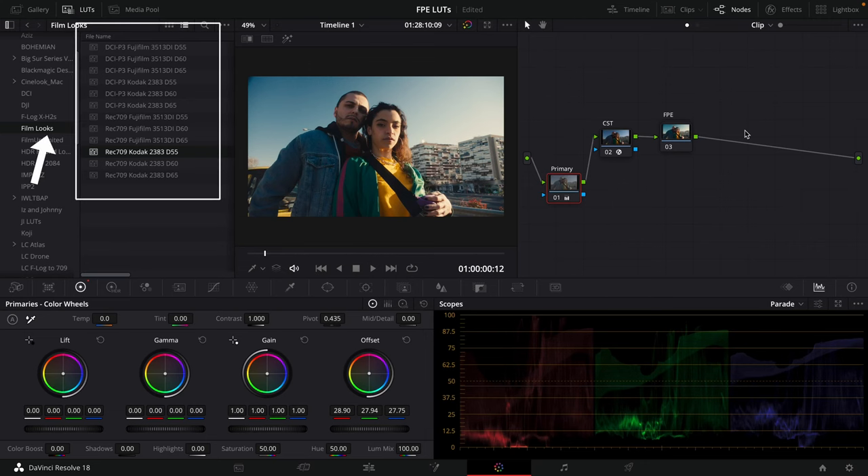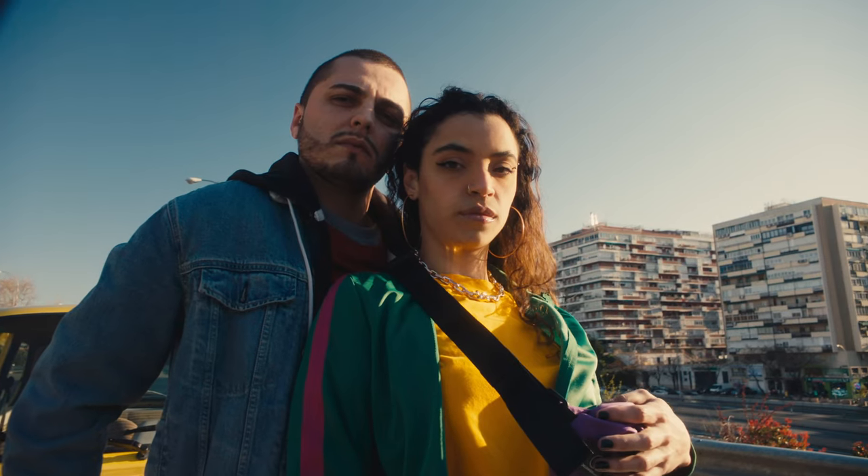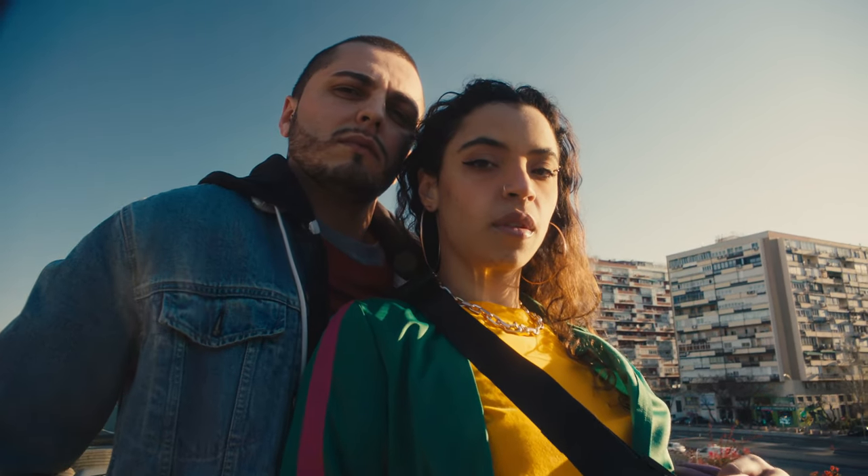Did you know that DaVinci Resolve has 12 built-in film print emulation LUTs? You probably did, which is why you're watching this. But if you didn't, there are actually film print emulation LUTs built into DaVinci Resolve that come with the software for free, and they're very widely accepted and very high quality LUTs.